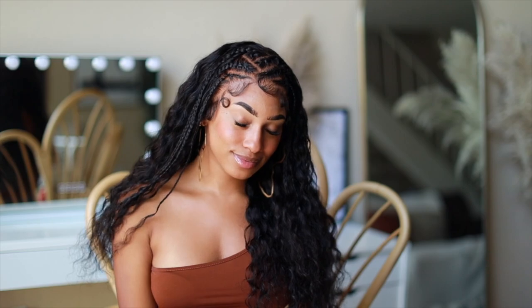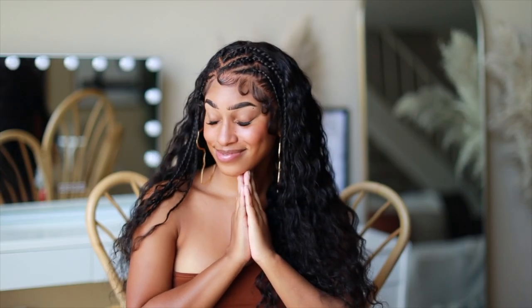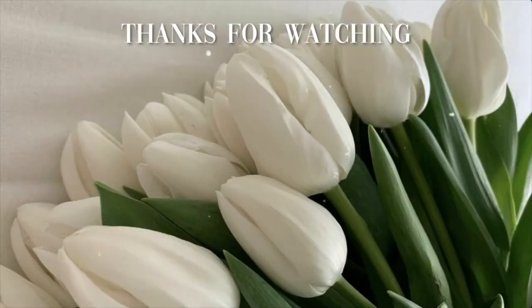I love how this turned out. Let me know down below if you like this hairstyle and would rock it — it's perfect for summertime. Thank you so much to Kalei Hair Company for letting me try out your beautiful units. Don't forget to like, comment, and subscribe for more videos. I'll see you in my next video — bye!